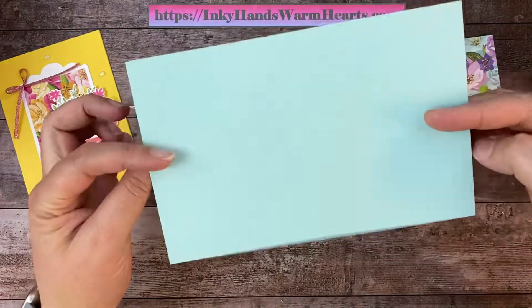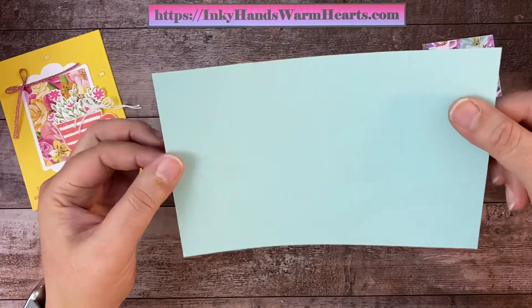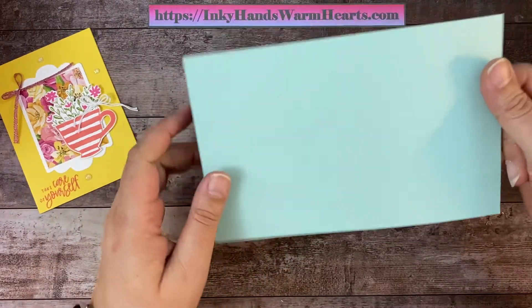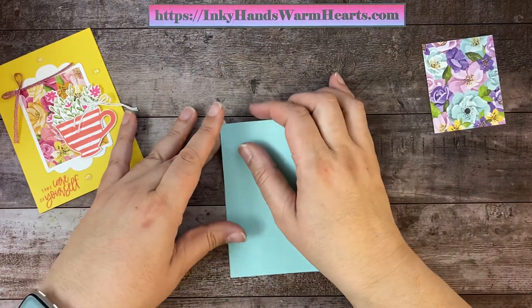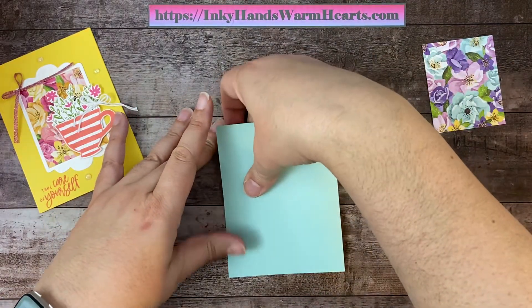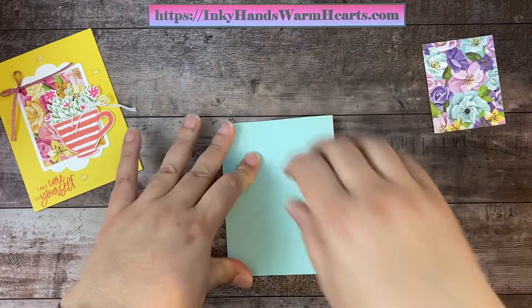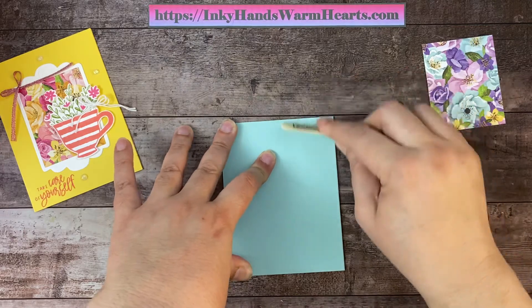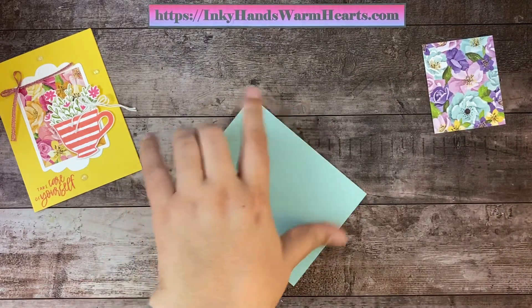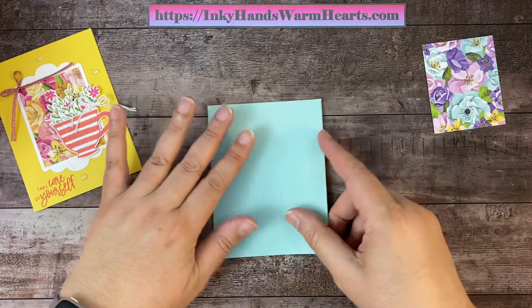This is a piece of eight and a half by five and a half. I used Daffodil Delight for the first card, and this is Pool Party. So we're going to go ahead and fold that in half, meet our corners, and then use our bone folder to press that into place. There is our main card.